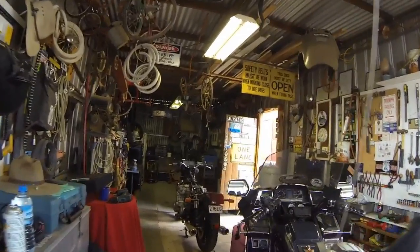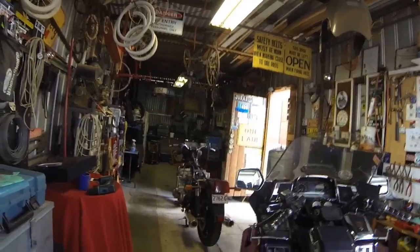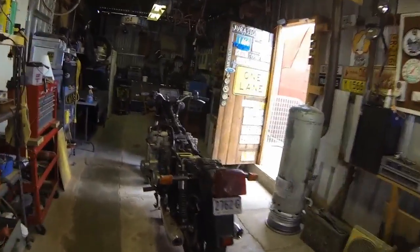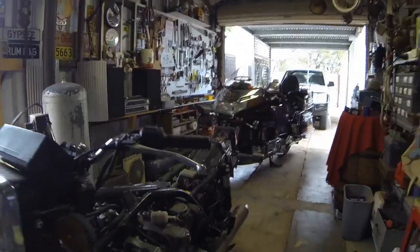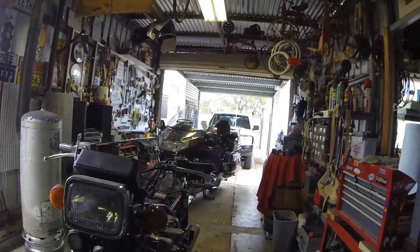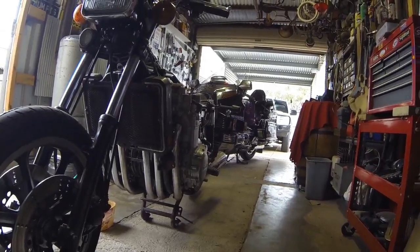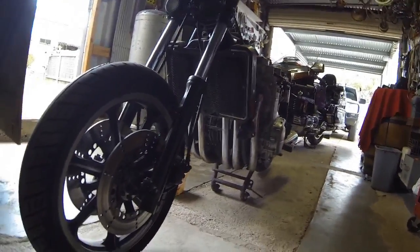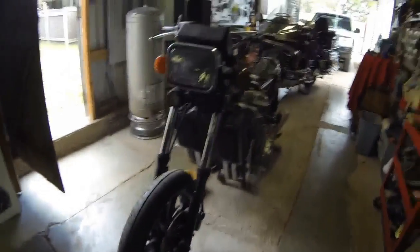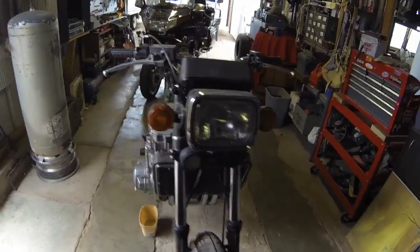Today we're in the Man Cave and we're going to resurrect this Z1300 Kawasaki, one of the classic super bikes — 1300cc and six cylinders. It's one of the old muscle bikes. The engine's coming out, we'll do the frame painting, all the wheel bearings, brake rubbers, and whatever else needs to be done to bring it back to its former glory.